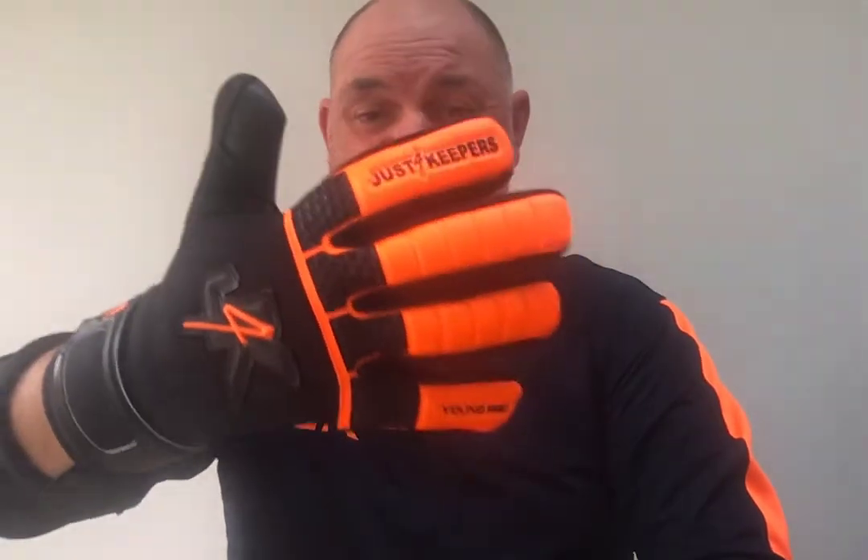As you can see, it's a fantastic looking goalkeeping glove. It's very, very cheap, but please don't let the price put you off — it's so comfortable on and it also performs exceptionally well. It's ideal for both training and for match situations. So I hope that helps guys. That's the new J4K Young Pro, soon to be called J4K Evolution, negative cut goalkeeping glove. All the best.